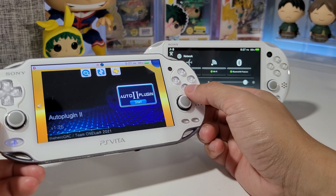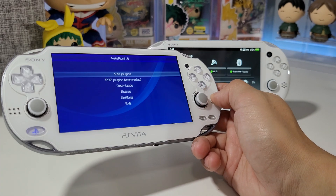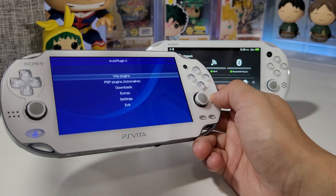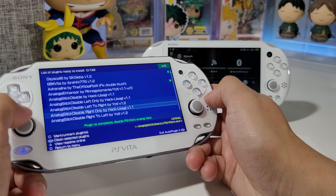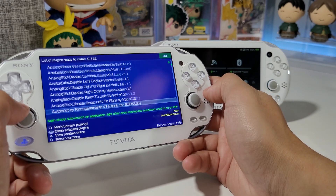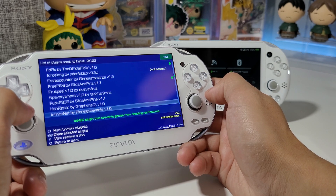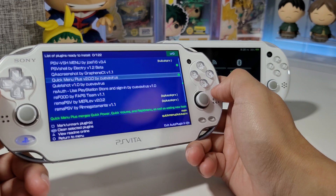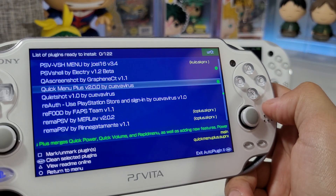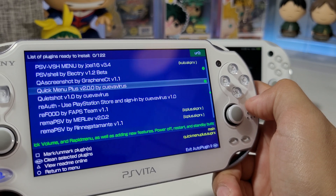Let's take a look at where to find that plugin. Go to AutoPlugins 2 — I recommend everyone downloading this because it's easy to install any plugins you need. This one's called Quick Menu Plus, version 2.0.0, by QVA Virus.